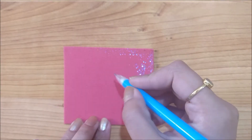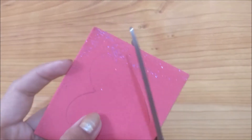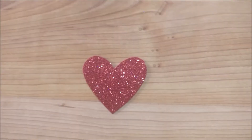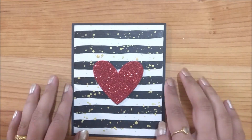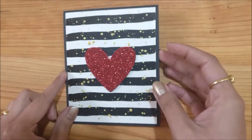Now I am drawing the heart on a piece of red glitter foam and cutting it out using scissors. I am using white glue to stick my heart onto the background. And our beautiful card is ready. Write some sweet message inside for your valentine.